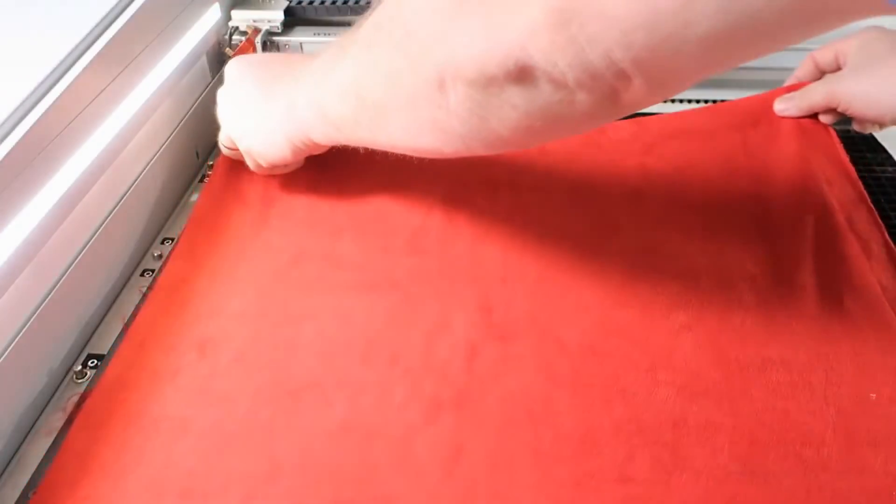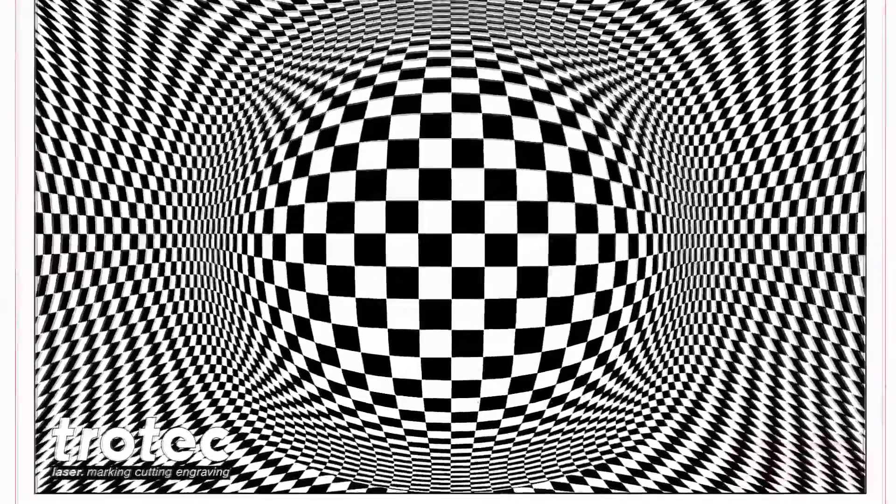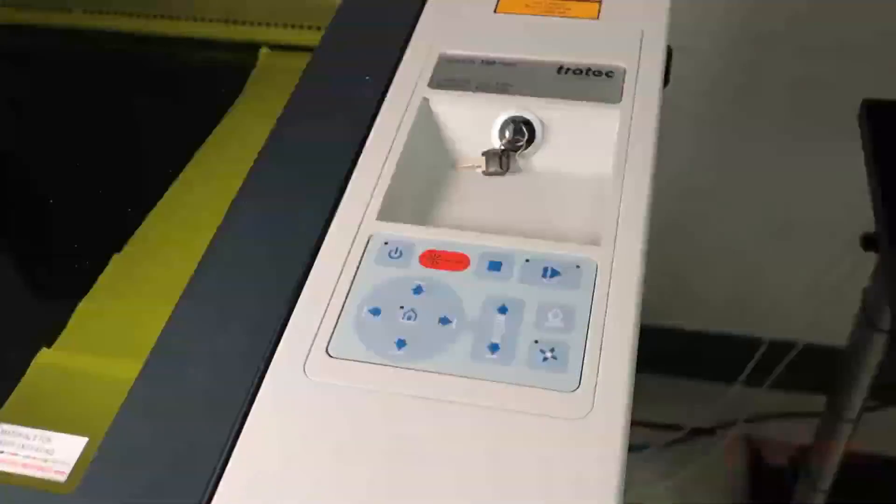What's happening friends? Don here with Trotec Laser. Today we're going to show you a really cool application we've done using a micro suede fabric. This week we'll show you how we've engraved a great patterned optical illusion on micro suede.